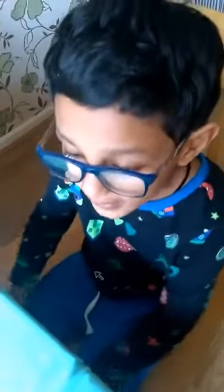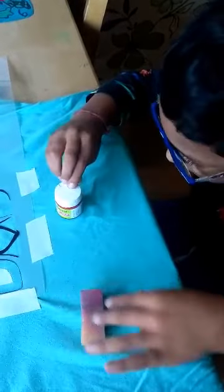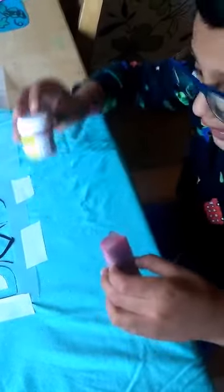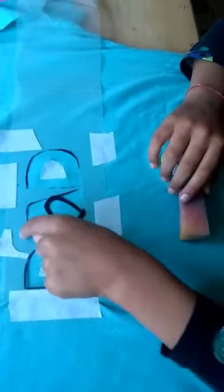Hello friends, today I'm going to show you how to paint a t-shirt. I use a shirt, color, paint, and sponge. I'm going to paint this t-shirt to give my dad on Father's Day. So let's get started.